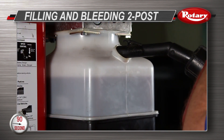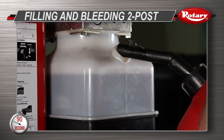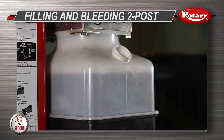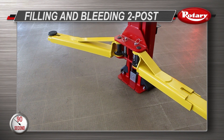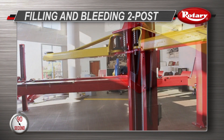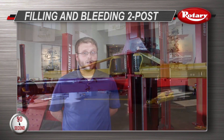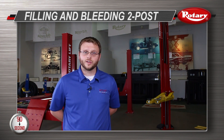Add additional fluid to the reservoir if fluid is not at the fill line with the lift at its lowest point. Make sure to run the lift up and down a couple times to ensure that the lift is running properly. If the lift jumps or does not rise in a fluid motion, you will need to follow the bleeding procedure again.